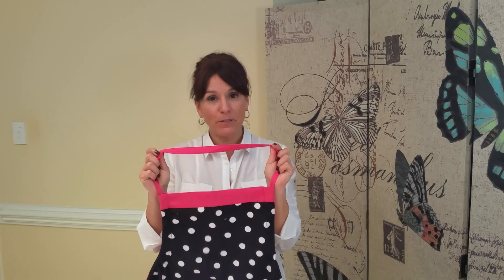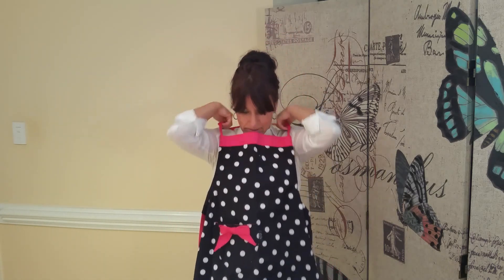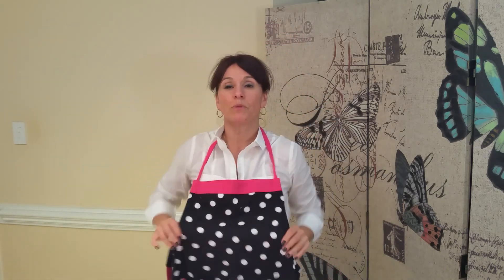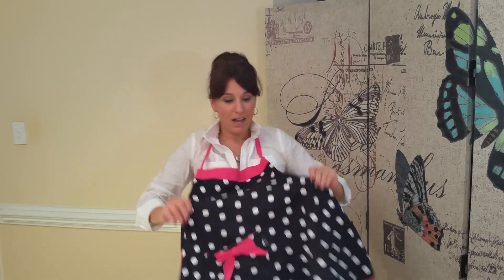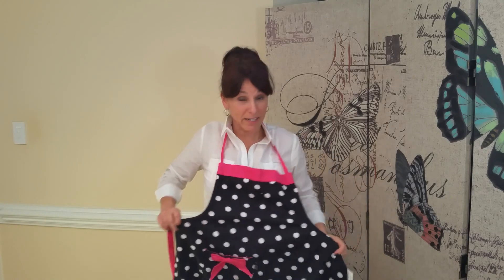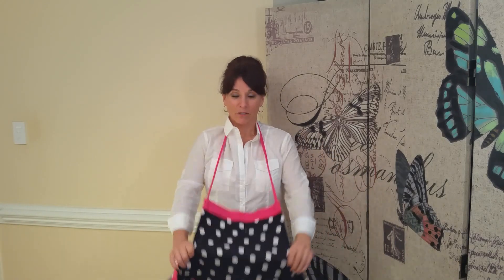It's really cute. This one is 100% cotton, and like our other aprons, you just put it over your neckline. There's nothing to fasten in the back, and if you're expanding or contracting, this will expand and contract with you.